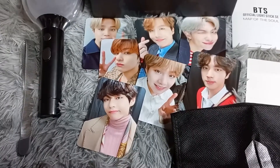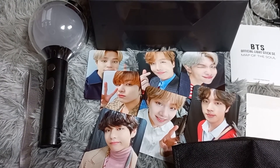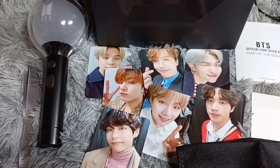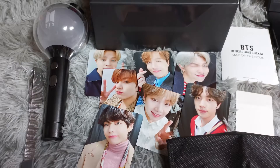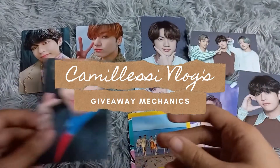The next inclusion is one set of photocards of each member. Here are all the inclusions of the MOTS:7.